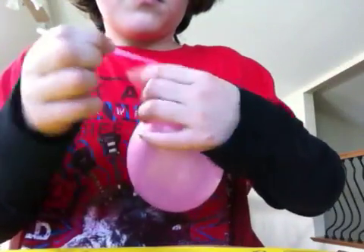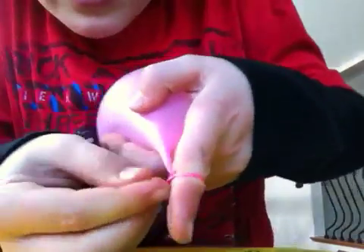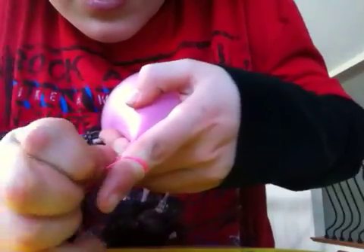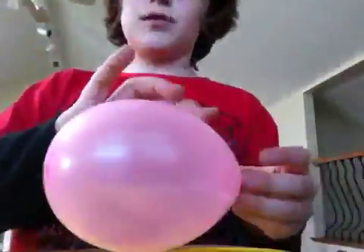Oh, this one popped — sorry folks. Just check if it has a hole in it. You just tuck it in there like that, slide your finger off, and check if it's popped or not.